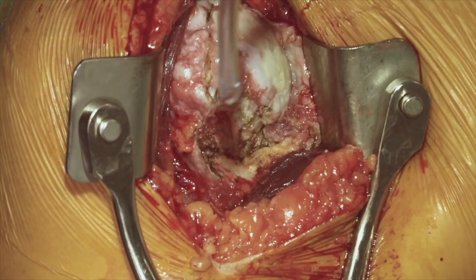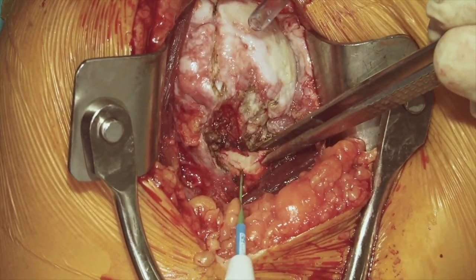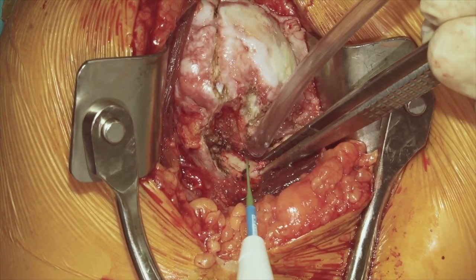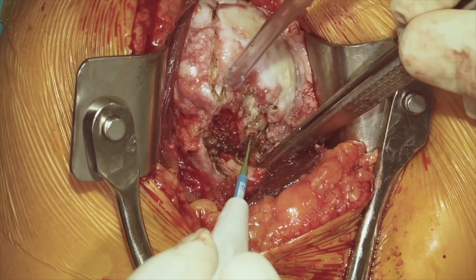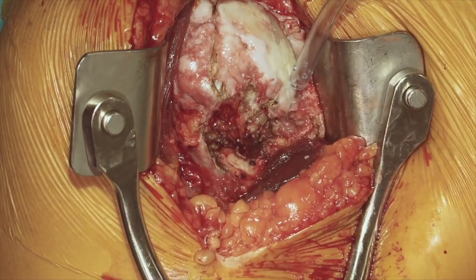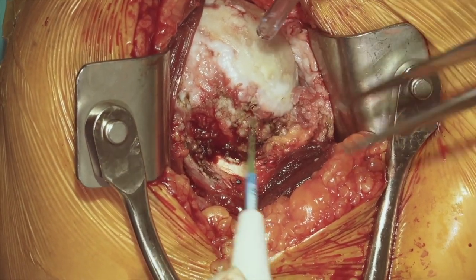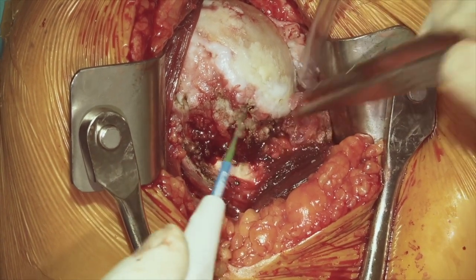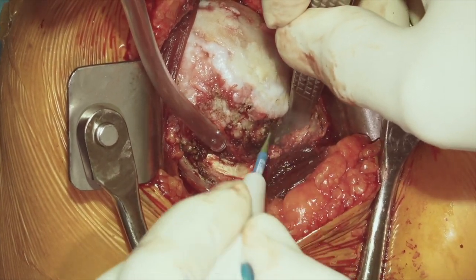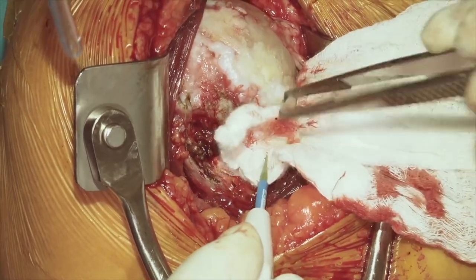We'll proceed inferiorly with our release and go down until we see the white fibers of the latissimus tendon, attached into the medial intertubercular ridge of the bicipital groove. Once we are at that distal extent, we can then continue to proceed more inferior and then posterior on the humerus to perform our release of the capsule. We always go to at least the six o'clock position on the humerus and further as necessary to get a nice release of the soft tissues.